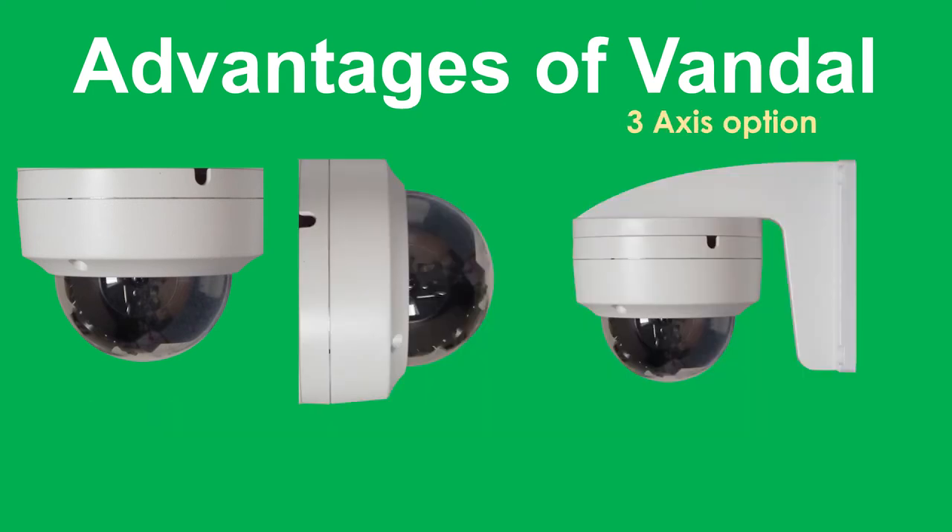Another advantage is that, just like some of the other domes, you can mount this on a wall or a ceiling. Be aware that some cameras don't have this facility, so when looking at specifications, keep an eye out for three axes — that's what allows the camera to be mounted on a wall and the module to be turned so it faces the right direction.